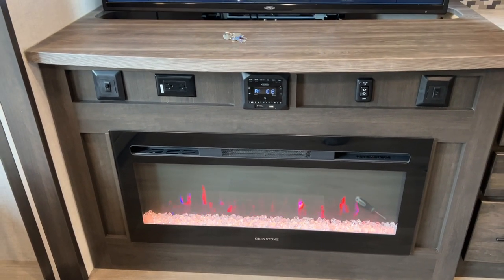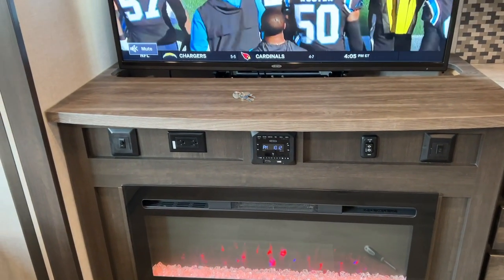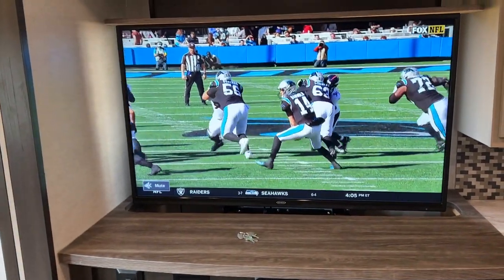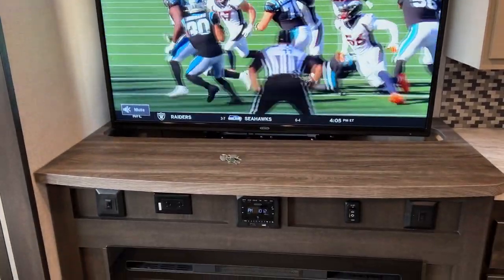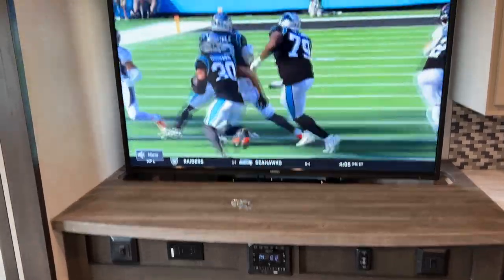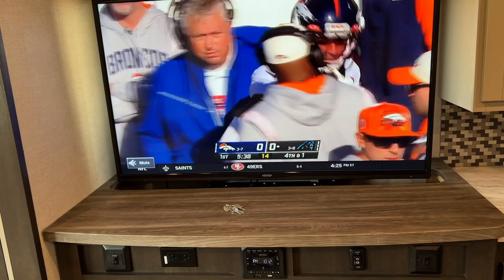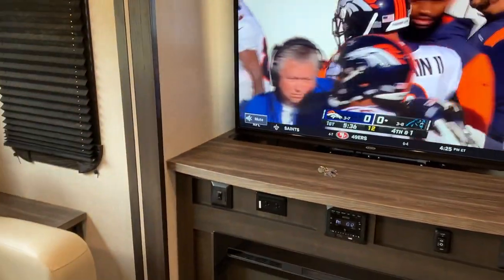Here's the beautiful fireplace that comes with the RV — it puts out a lot of heat. This TV is awesome too; it has a button that raises and lowers so you can hide it behind there and use that space as counter space, or once you're parked, raise it up.